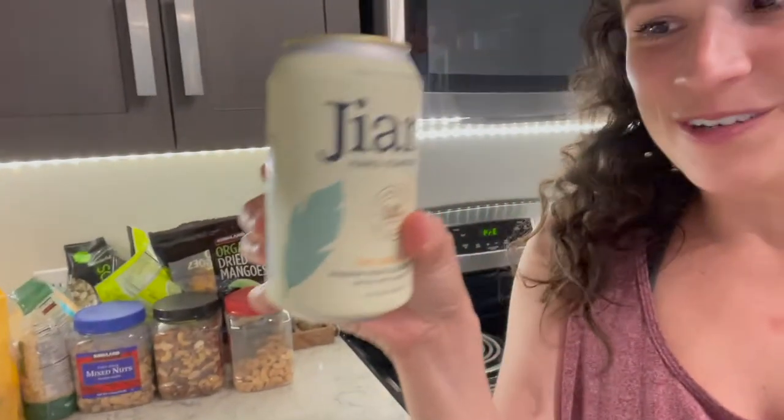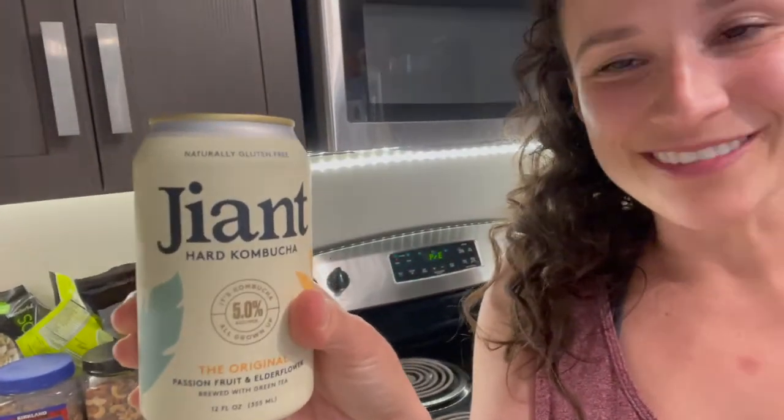Cheers! Tonight I'm drinking a giant hard kombucha. It's a nice way to kind of switch it up and not drink wine all the time. So here is my loot and I'm gonna get everything out and ready to go, prep it, and then start cooking.